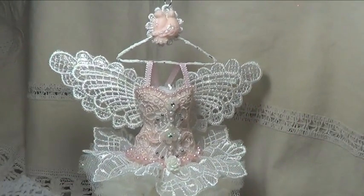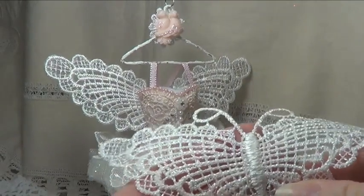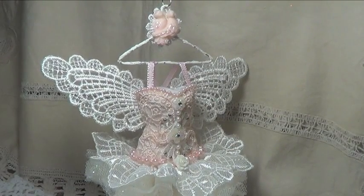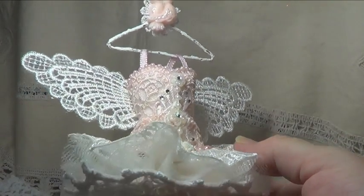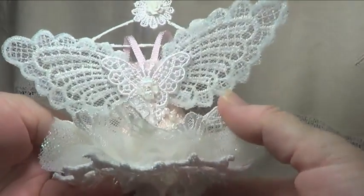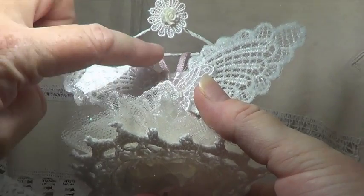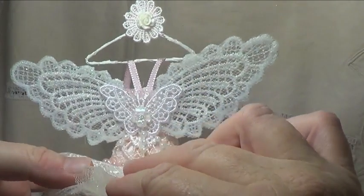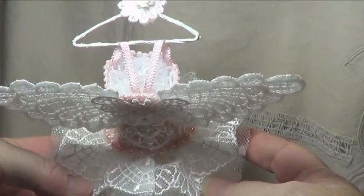Underneath the dress I have a doily and one of these flowers from Lele's store. I just trimmed the very centre so it wasn't too pointy, but it's to replicate where the tutu comes down at the bottom. And then I've just put a little string of lovely iridescent tinsel underneath there just to add a little bit of sparkle. For her wings, it's actually one of the lovely butterflies that Lele sells — I've just cut around the top section and cut the centre out.